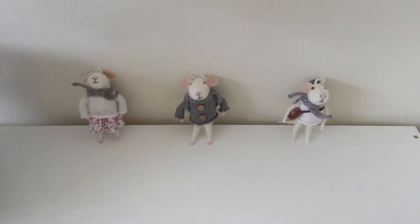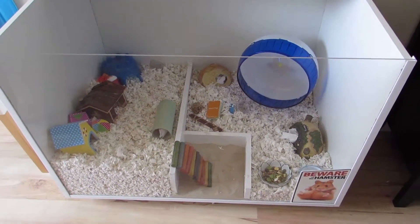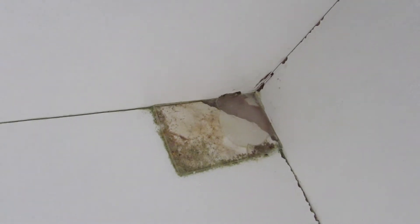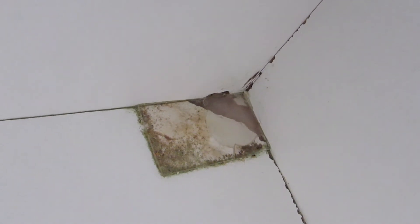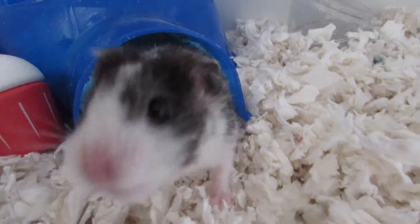All in all this cage has been really good. The only problem I've had with it really is this back corner - Remus has chewed through the top layer of melamine, so we had to put some Perspex down and glue that in the corner to stop him. It has worked, although he has weed over there a few times and I can't get it clean. Apart from that, this cage has been brilliant and really simple to make.